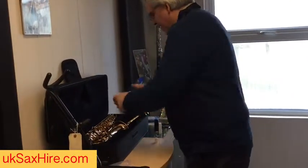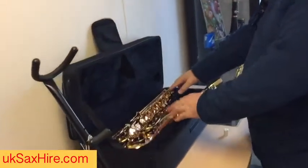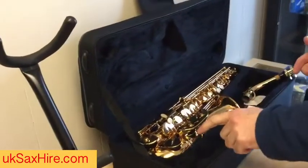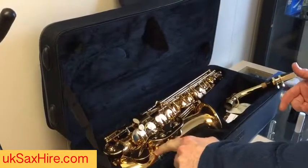When lifting the saxophone out of the case, it's really important that you only hold it by the tube. The tube is strong but all of the mechanism is very fragile. The saxophone is in three pieces with two joins, so be aware of those connection points.